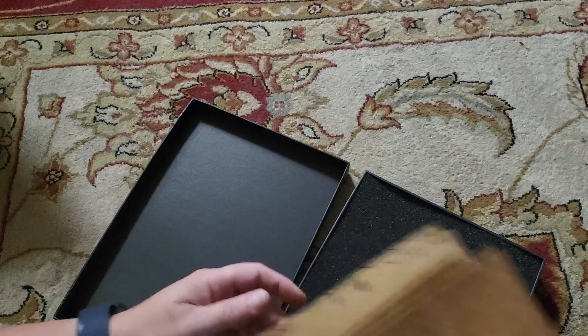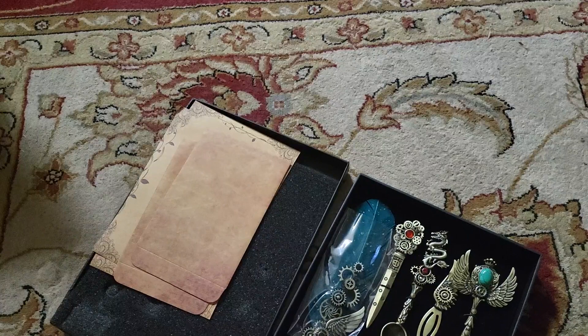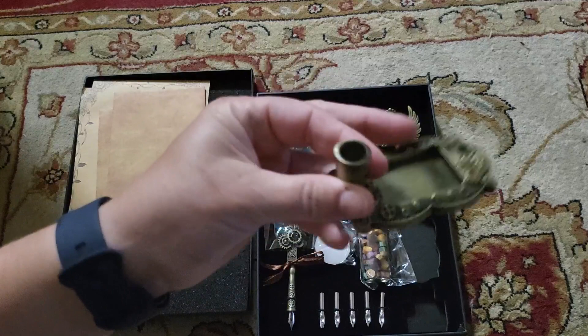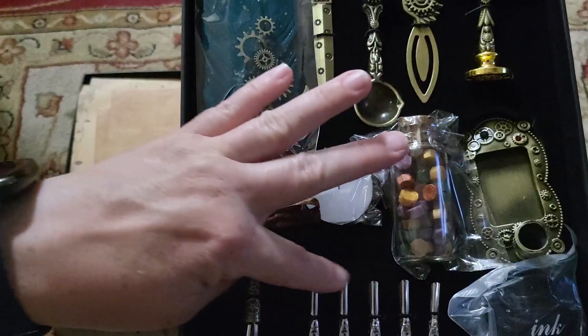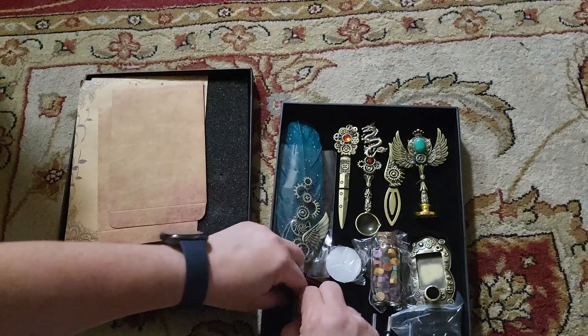So this is a writing pen set — kind of a quill, so to speak. You have your little inkwell right here that holds the pen, your black ink, and a bunch of little tips. There are five different tips plus the tip that's already on the quill.